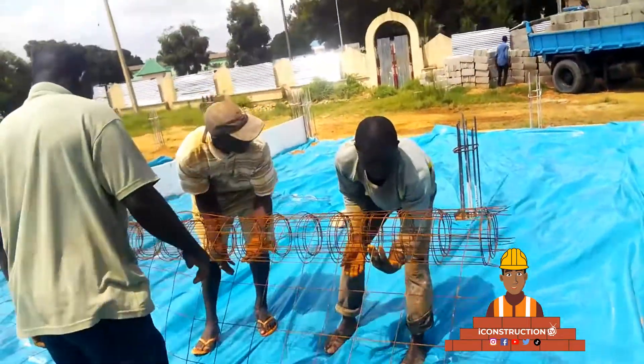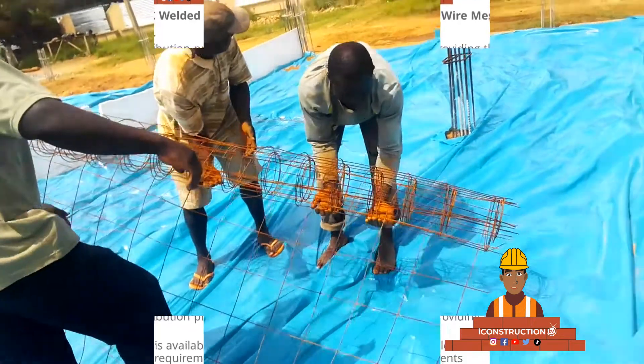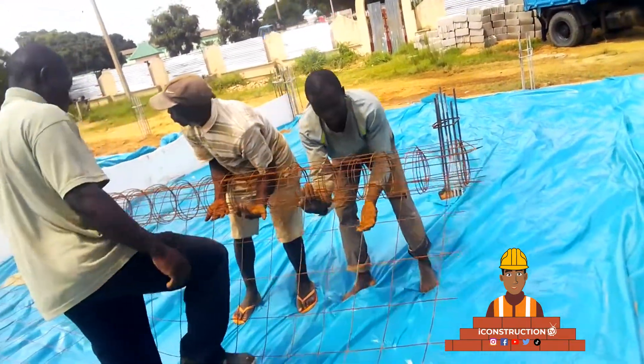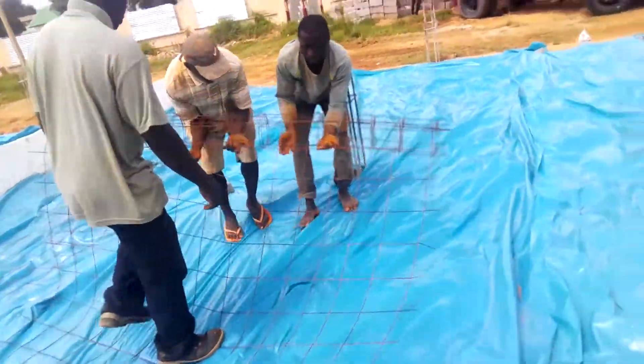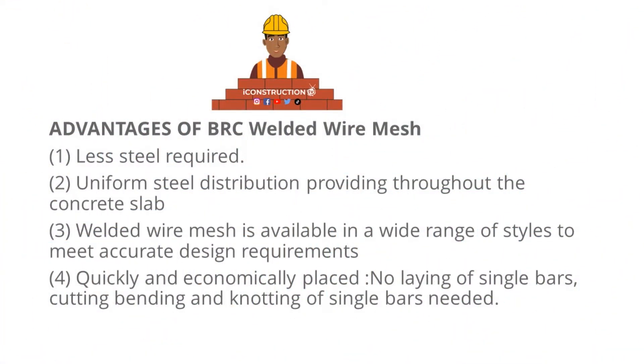One advantage is that less steel is required, and there is uniform steel distribution around the floor or slab. This is based on the fact that BRC mesh are produced in square patterns, such that their spread provides the same equal spacing.